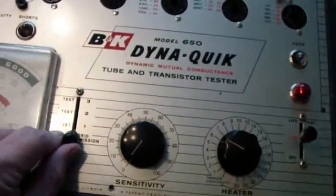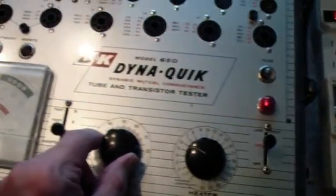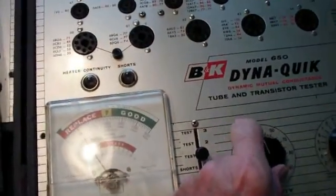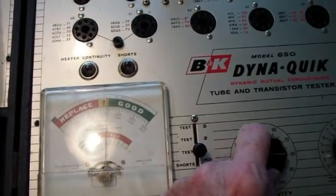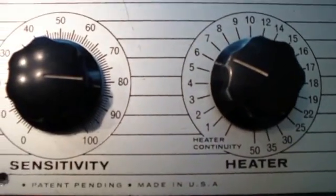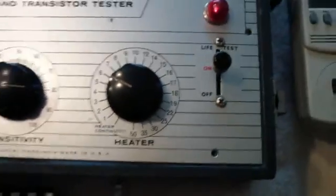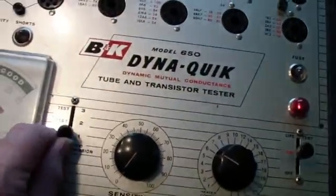Now that I know there's no shorts, I can go to test 1. What I'm going to do is raise the sensitivity until the tube just barely tests good. It's right there. The sensitivity is at about 80 — actually it's 82. So now I'm going to go back to zero and go to test 2.